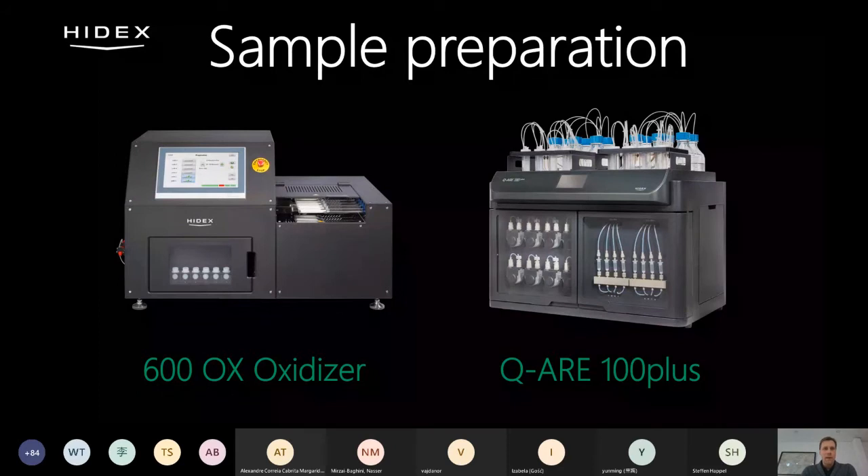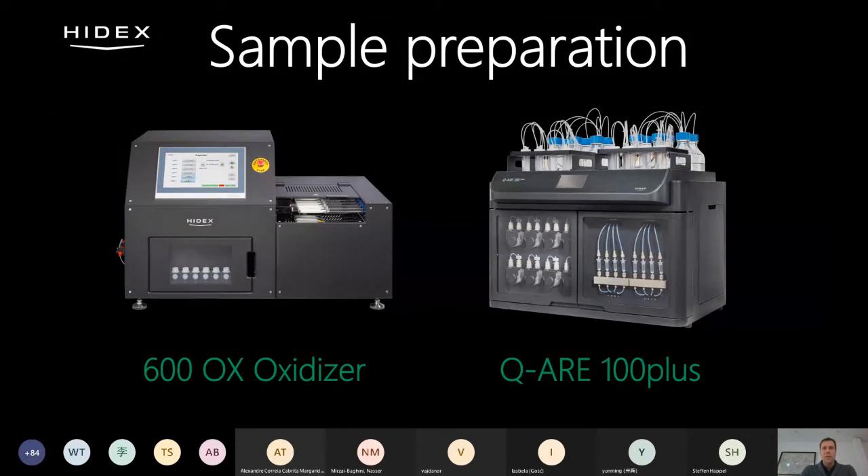We have two instruments. One is the 600OX oxidizer, which burns samples and collects gases in liquid scintillation vials ready for counting. The oxidizer is mainly used with C14 and tritium samples and can also be used with a few other radionuclides, for example chlorine. But today I will tell you about the QR100 plus, which is the automated extraction chromatography instrument.